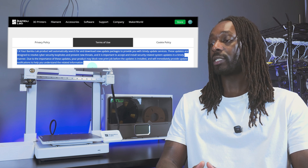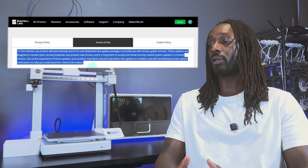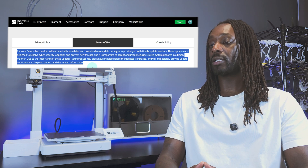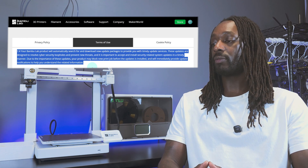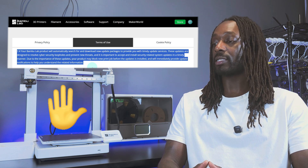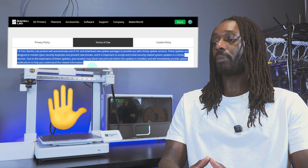Right within the terms of service published on their own website, section 7.4 states: 'Your Bambu Lab product will automatically search for and download new update packages to provide you with timely update services. These updates are designed to resolve cybersecurity loopholes and prevent new threats, and it's important that you accept and install security-related system updates in a timely manner. Your product may block new print jobs before the update is installed.'